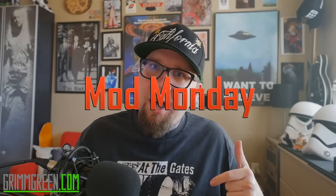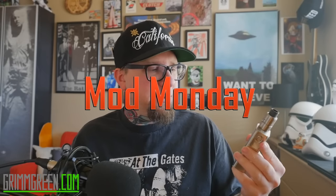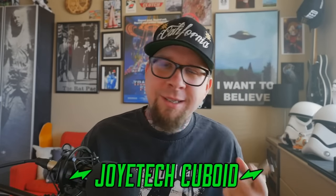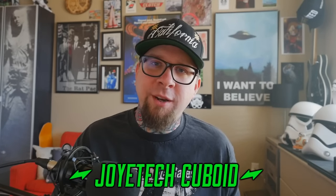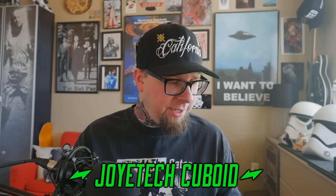All right, hey everybody, it's Grim Green from grimgreen.com back here today. Thank you so much for joining me on Mod Monday. The mod we're going to be talking about this week is this little guy right here — I've spent two solid months with the Joyetech Cuboid 150 watt and feel comfortable talking about it now.